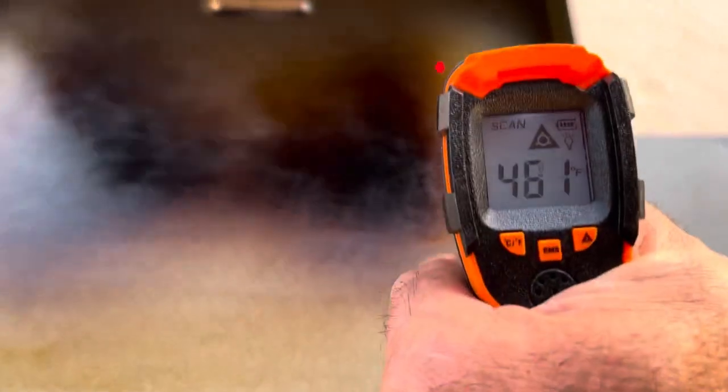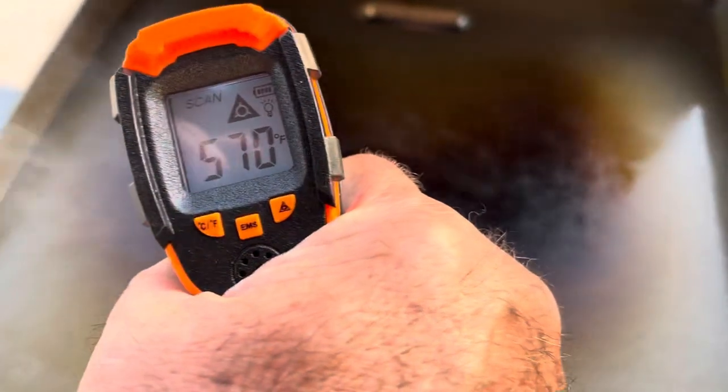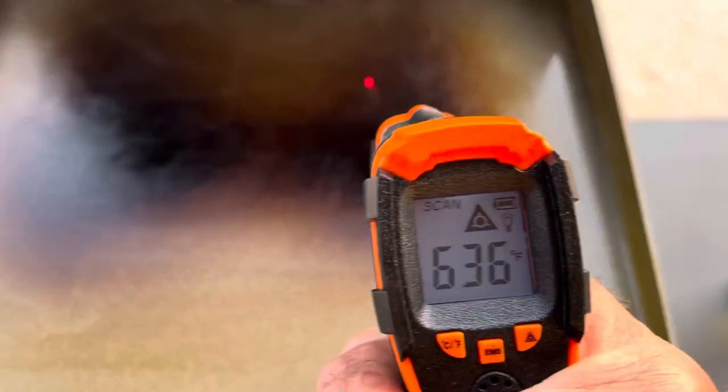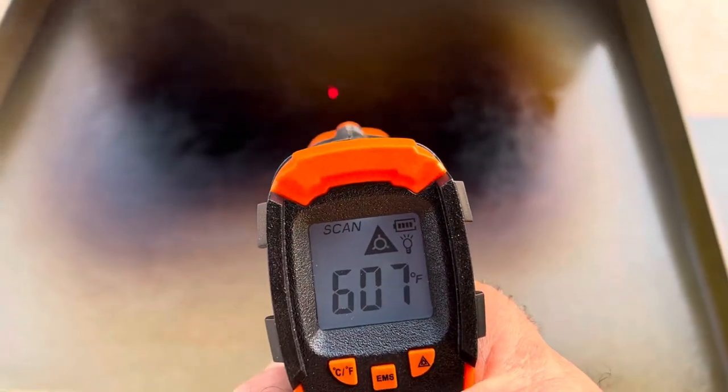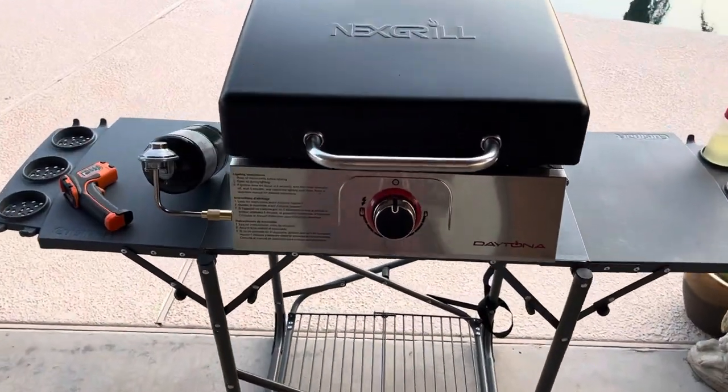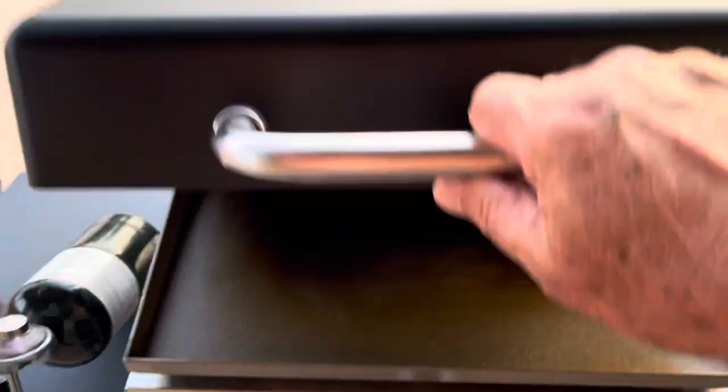I'll let this cool down, crank it to medium, and get some readings — just trying to get a sense of where we're at with this. Planning to do some cooks on it tomorrow, so it'll be nice to know where the hot spots are. After getting this all seasoned up, I went through the dial settings and took some temperature readings — it's pretty consistent.